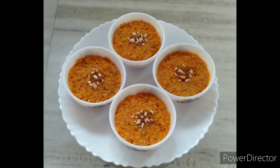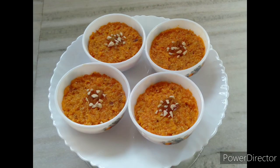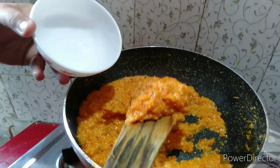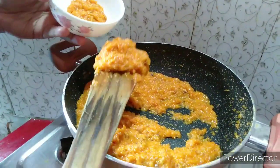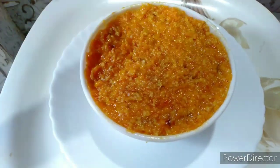Welcome viewers! I will share the recipe of a simple gajar halwa. If you like this video,